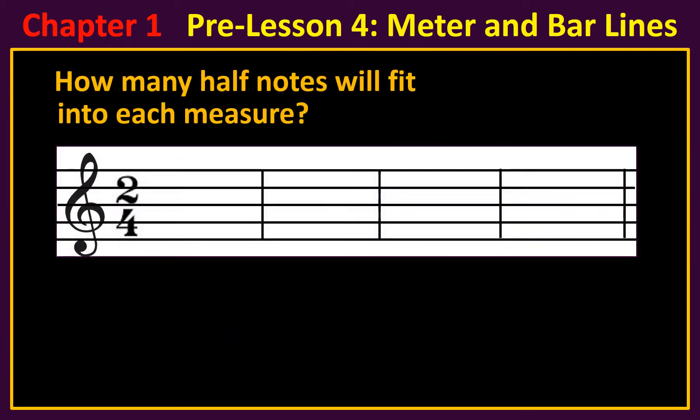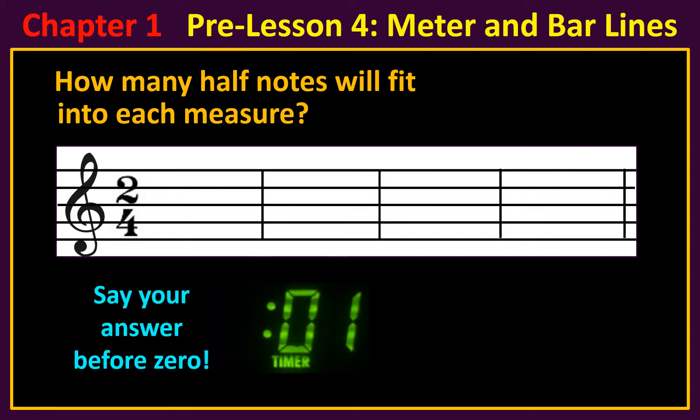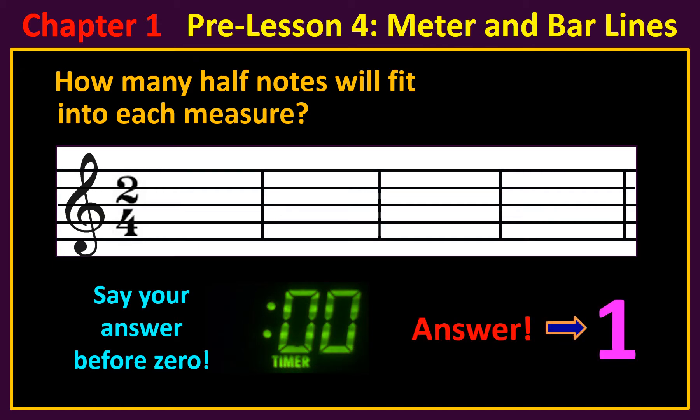How many half notes will fit into each measure? The answer is one. Since the top number is two, you can only put one half note in each measure.